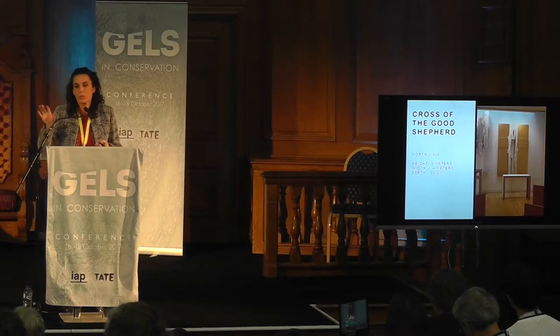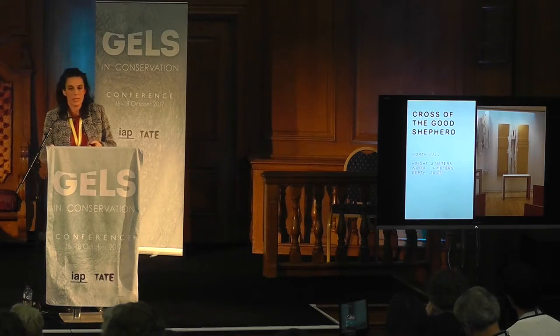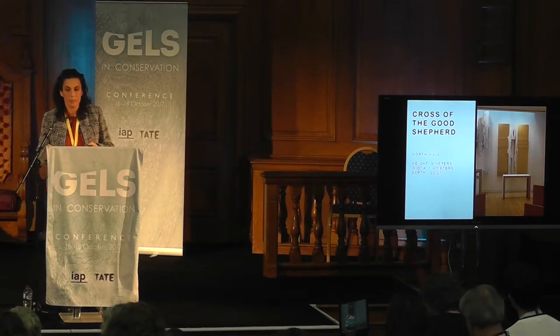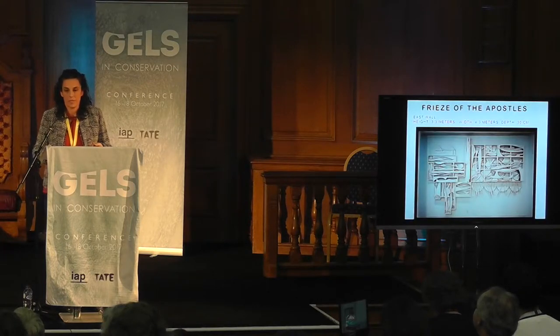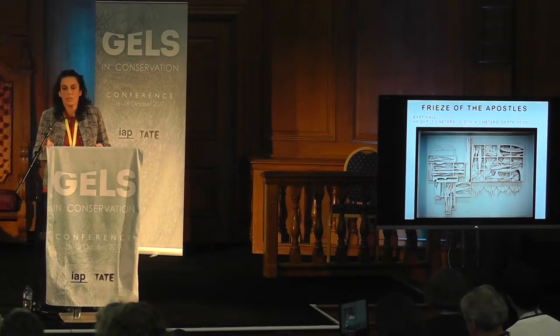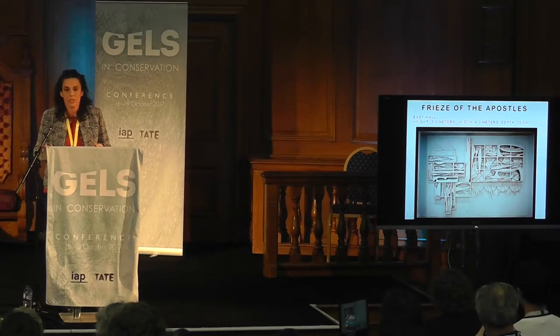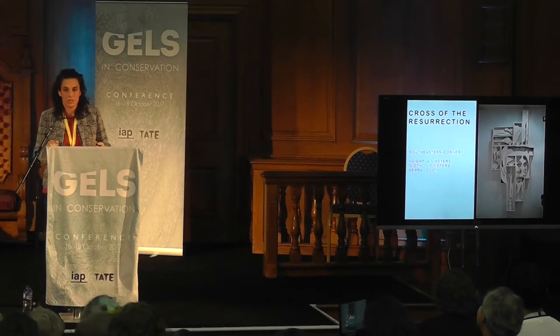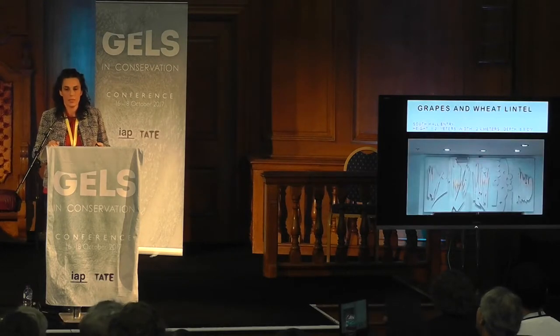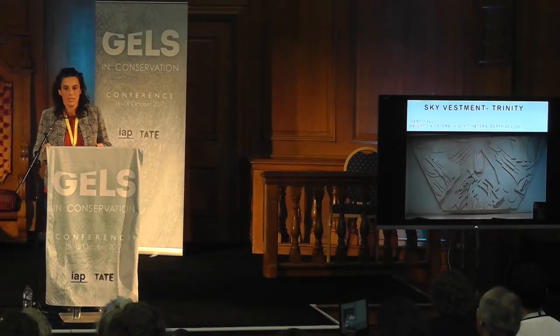I want to show you all the pieces that form this installation. This is the Cross of the Good Shepherd. This is the Three Columns of the Trinity. This is the Frieze of the Apostles. I just want to stop here a second to show you that we are talking about an entire room — and this is a wall. This is the Cross of the Resurrection. This is the Grapes and Wheat Lintel. Sky Vestment Trinity.